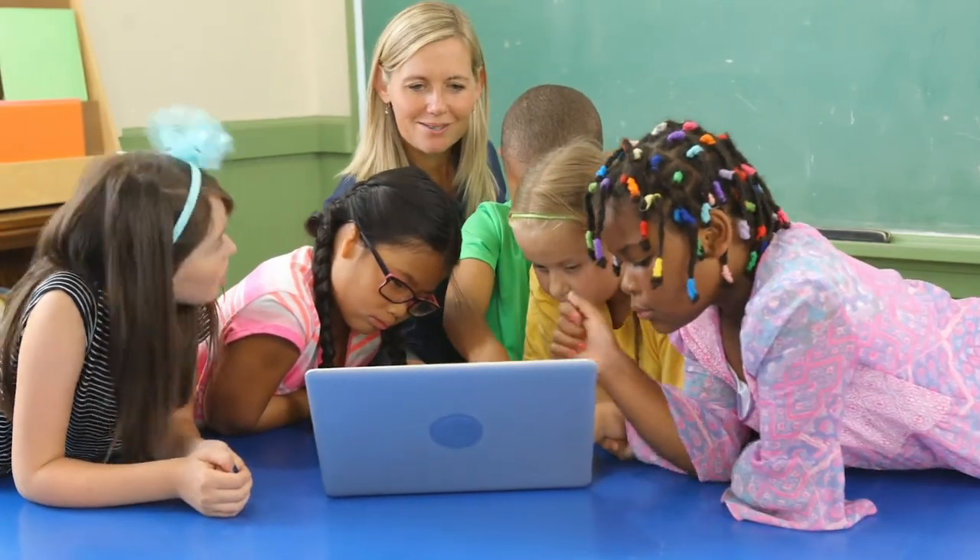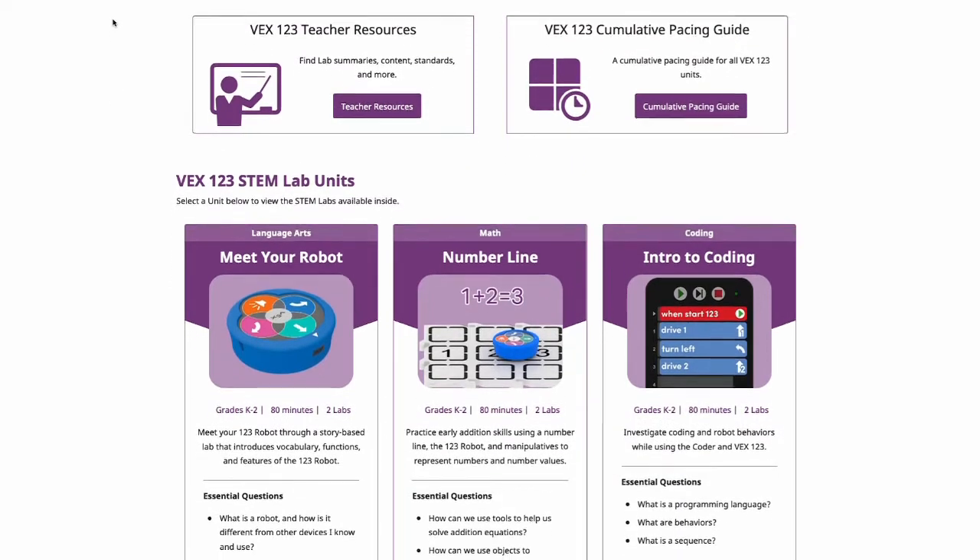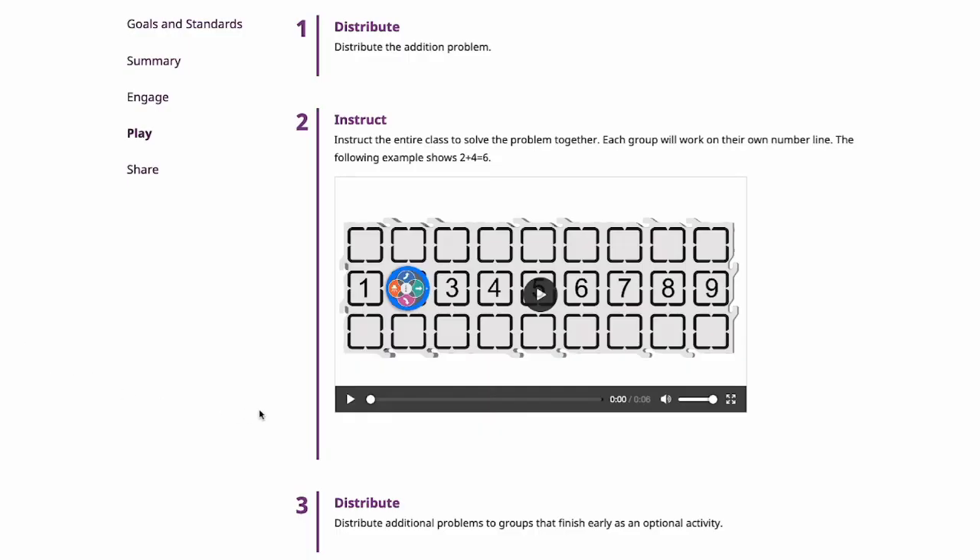VEX123 was developed with your classroom in mind. We've also created free STEM labs for you to use as teachers, deepening your professional development as well. Those easy-to-follow resources will help you guide your kids through fun, hands-on projects.